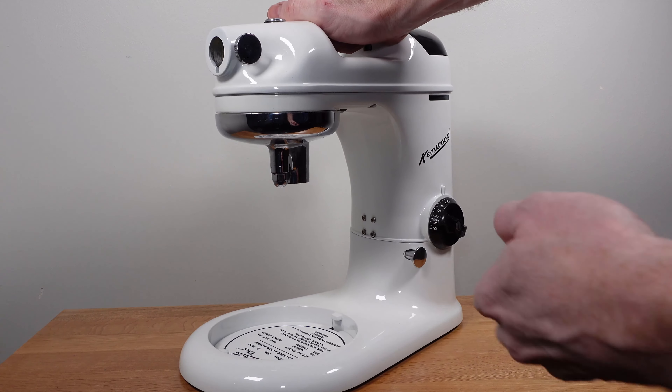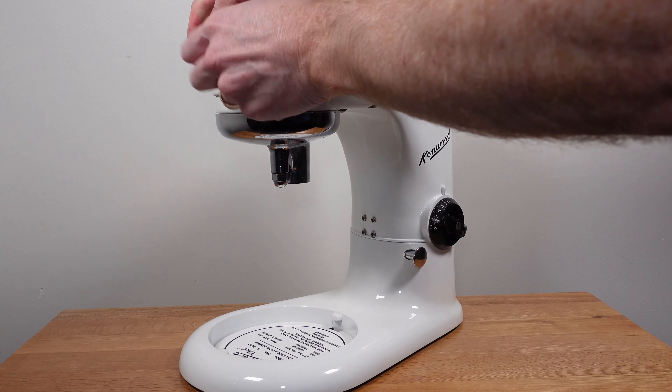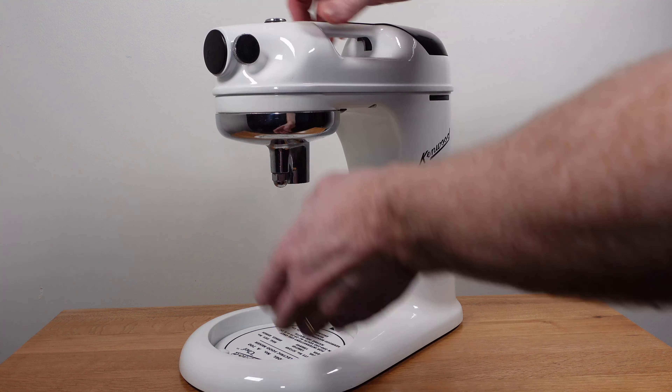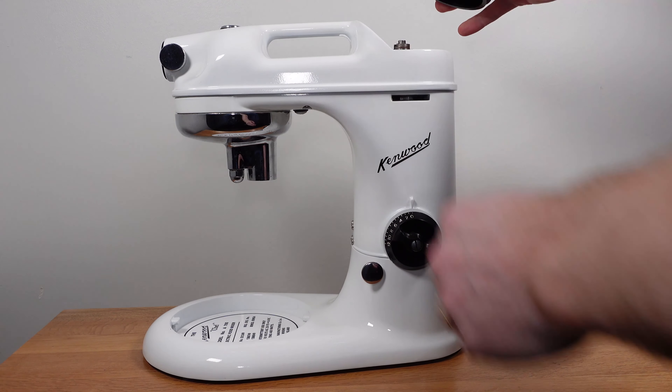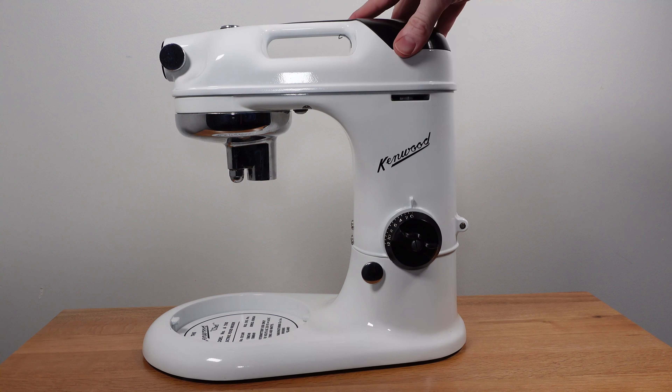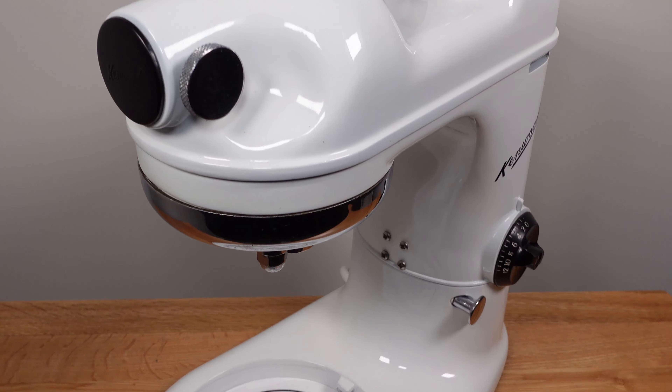This part is removed to allow different accessories to be added to the machine. As you can see the mixer is now running very smoothly. Here are some pictures I took within the refurb process.